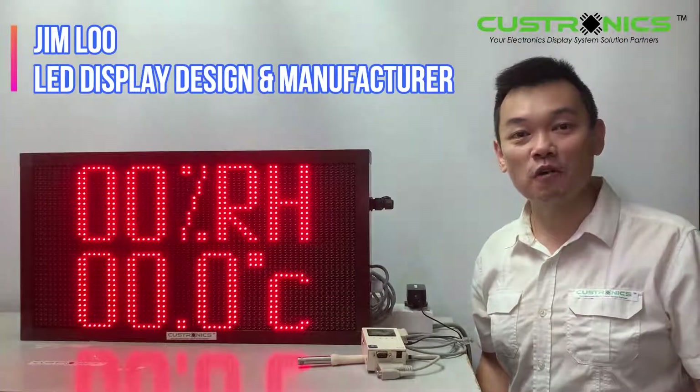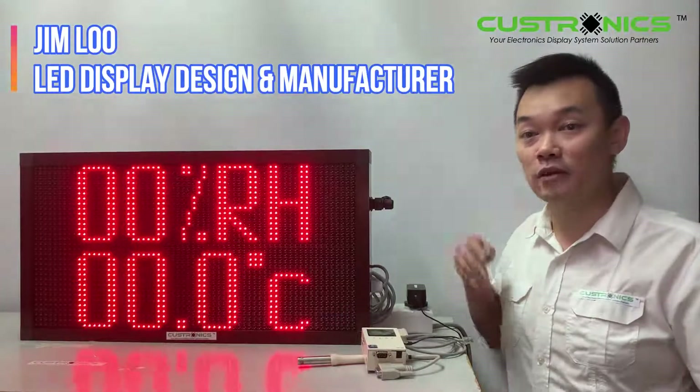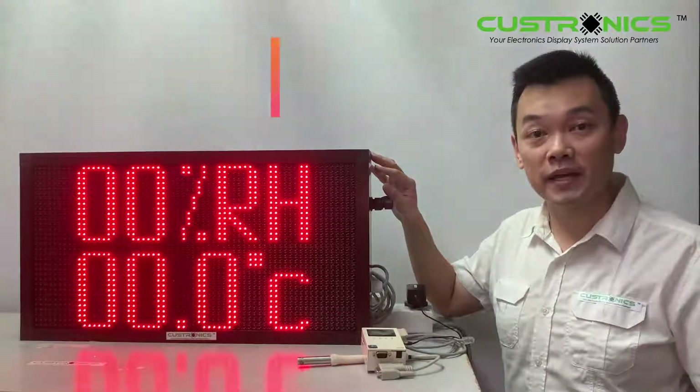Hi, good day to everyone. My name is Jim, founder of JT TechnoX Sedian Berhad. We are the LED display design manufacture house. In front of us, this is the LED temperature and humidity display.